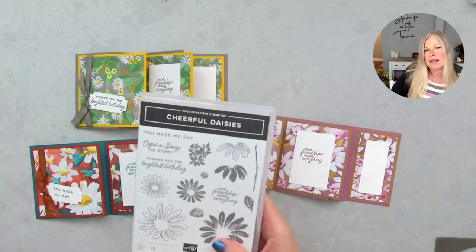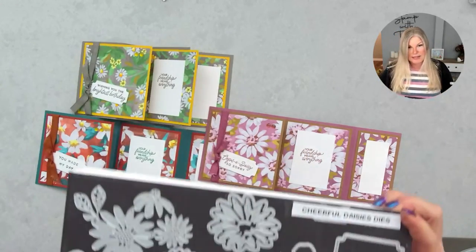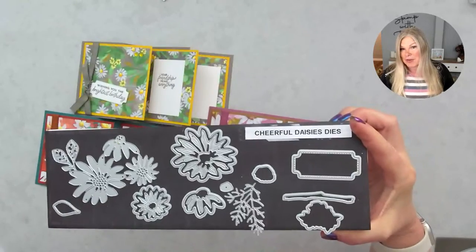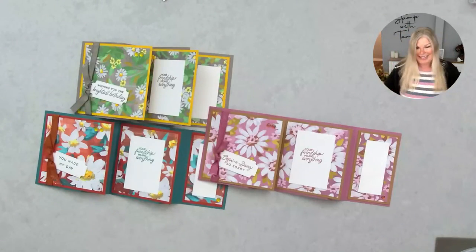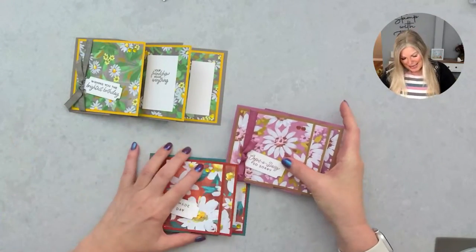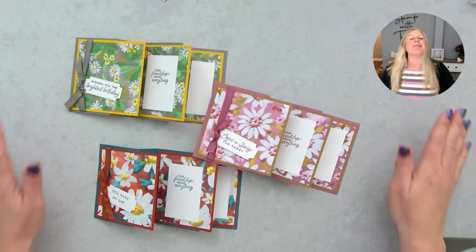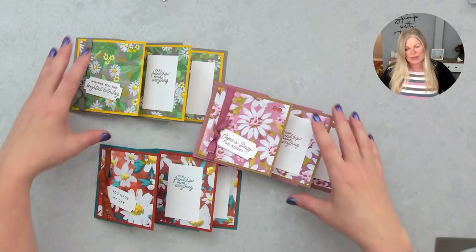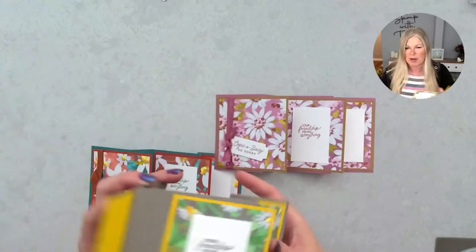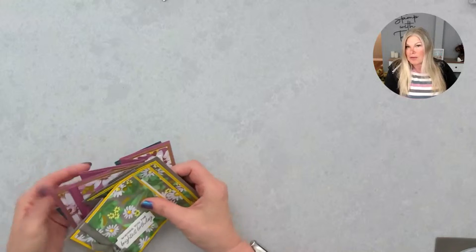The stamp set and dies — I'm just using the stamp set on these cards. It's the Cheerful Daisies and the Daisy dies. Stay tuned though, I'm working with some other cards with this. I'll make a couple of these just to show you how easy it is. If you're watching, be sure to click that like button, drop a comment, and subscribe if you're new — welcome, whether you're live or replay. Drop any questions in the comments and I will try to answer them live, and I'll type in answers after too.